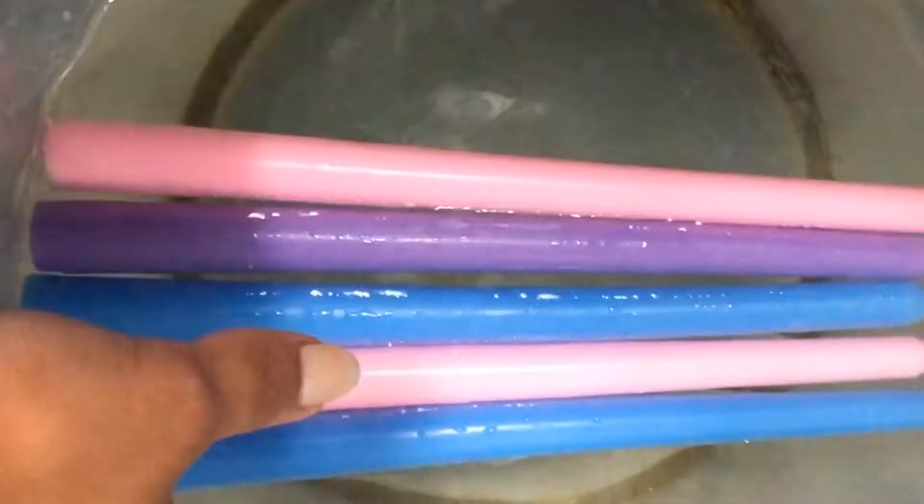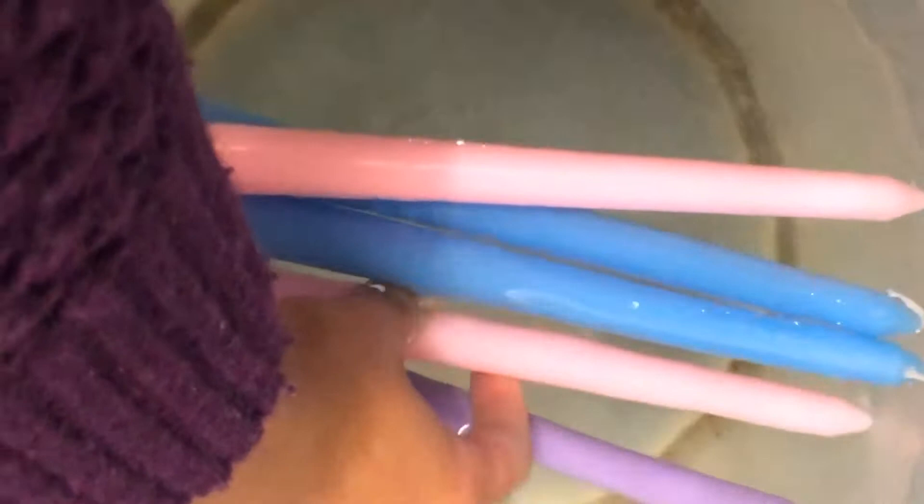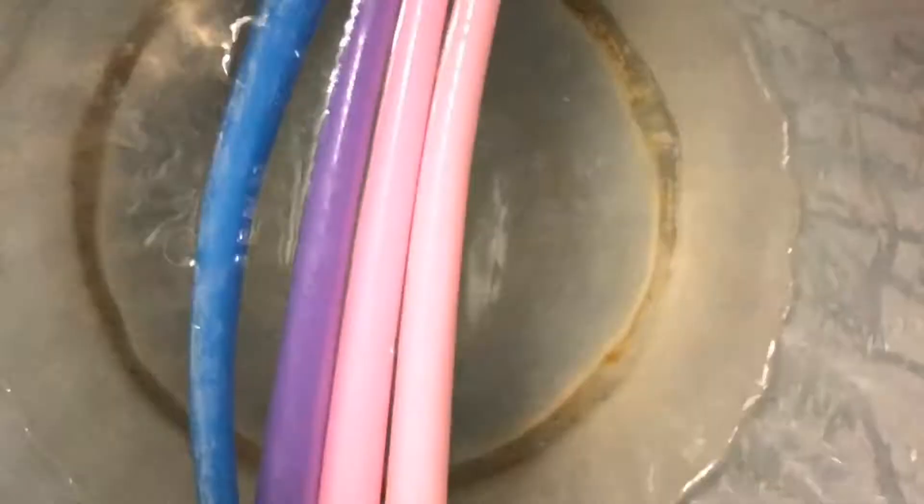Alright, they've been in here for a while and I do notice that they're kind of bendable, but I'm gonna run some more hot water on them. You can see that it's bending. I'm gonna leave them in here a little longer and come back.